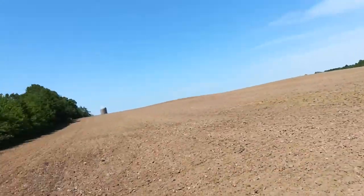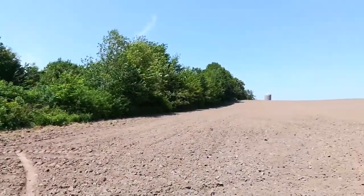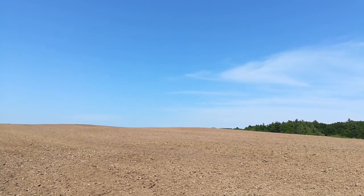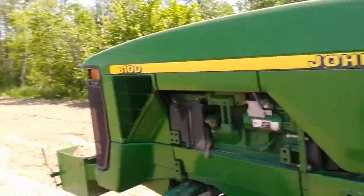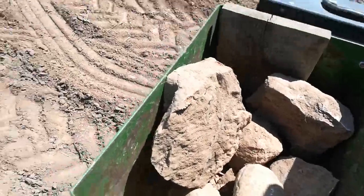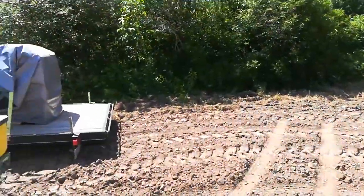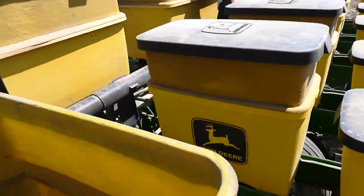It's about 90 degrees out here. 90 acres done, 80 more to go. Dad's been picking rocks up with a rock bucket, but anytime I see anything about the size of a basketball or so I have to stop and get out. I've got a trailer down here and the monitor will start beeping at me.